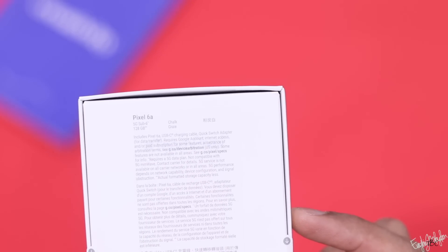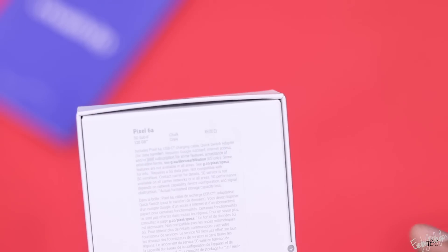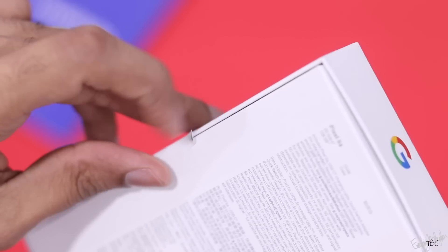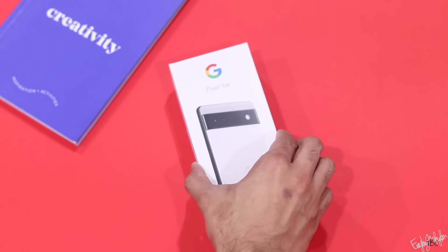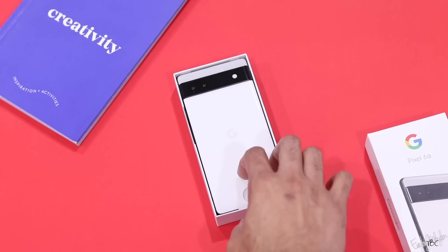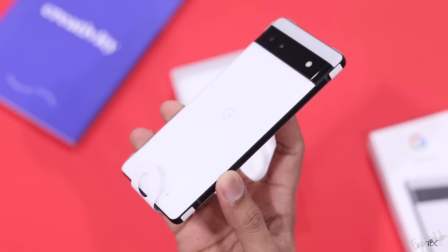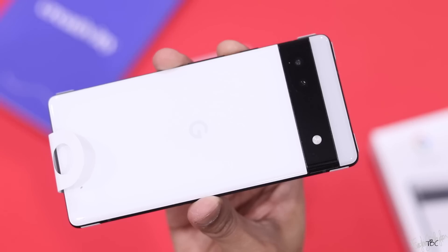The price is 43,999 rupees. We have color options: Chalk and Charcoal — that's white and black — and we have all the US variants.